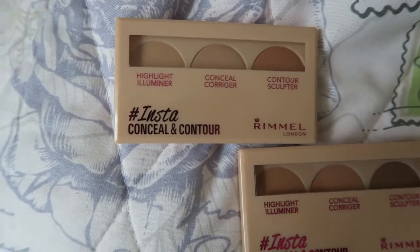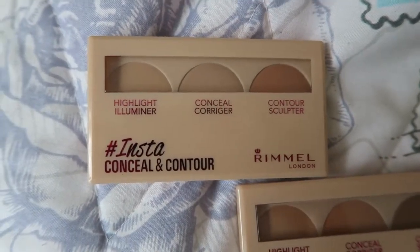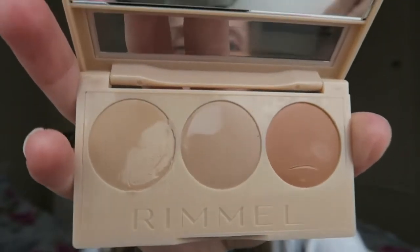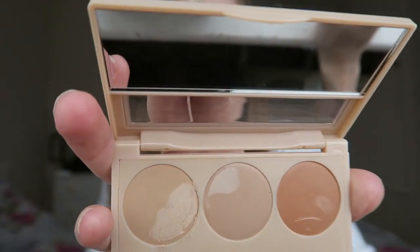You can see that each one has a highlighter, concealer and a contour so you can shape your face. This is the highlighter, this is the concealer, and this is the contour — I have just stuck my finger in it, which is a bit annoying. It's also got a mirror so you can apply it when you're on the go.